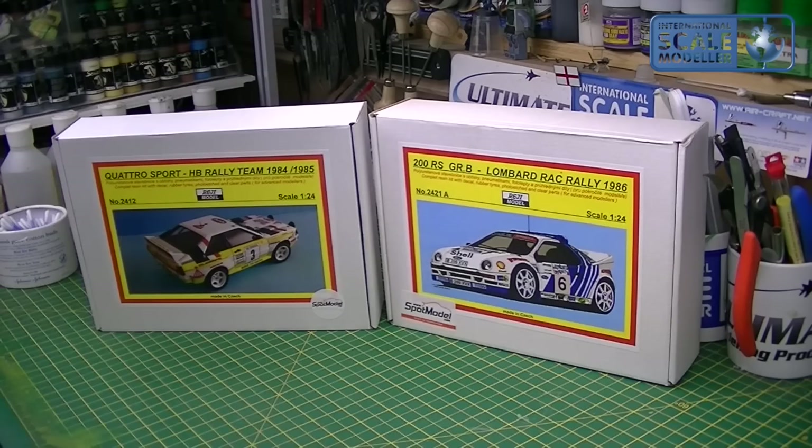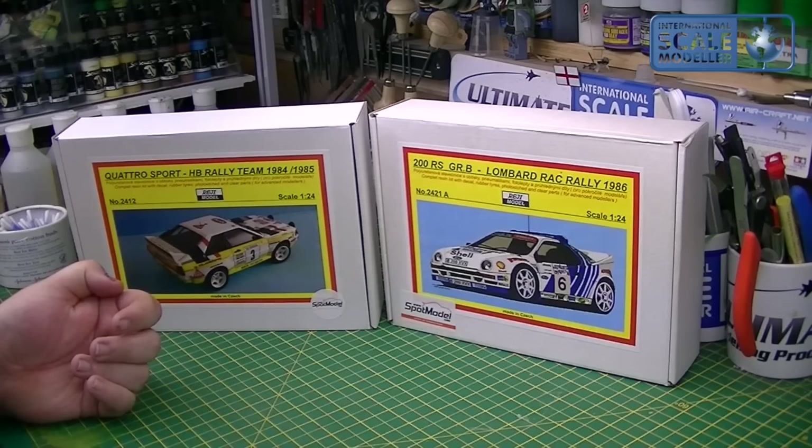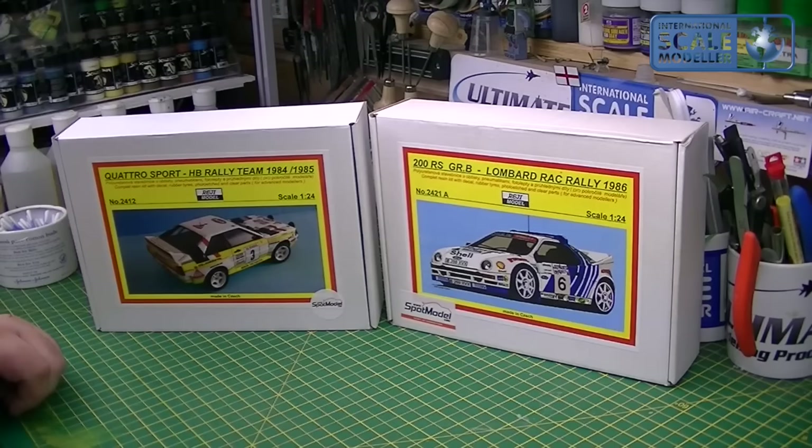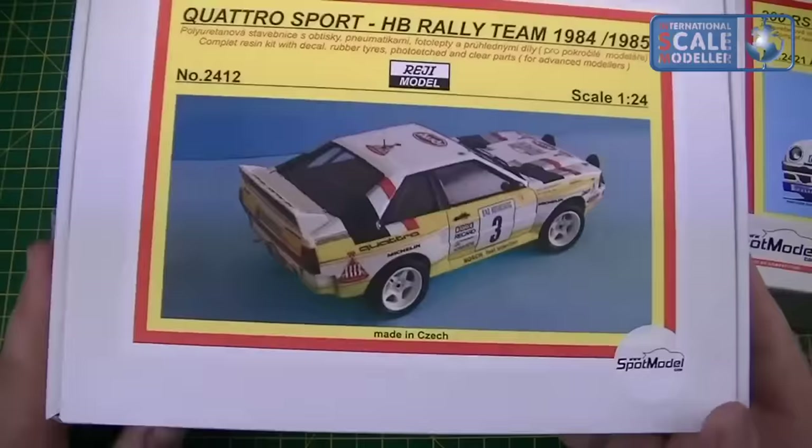I'm a huge fan of Group B Rally cars, whether it be the Audi, the Ford, the Lancia — was it the S4? I can't remember. There was the Lancia Rally 037, the Peugeot T16, Metro 6R4 — loads of them, and they were all just mental cars, overpowered, always on their limits. They eventually got banned because a few spectators who used to love jumping in front of the things got killed, and I think that was the demise of the sport. Right, so on to the kits.